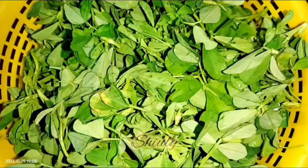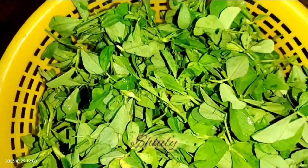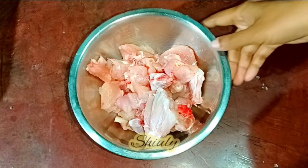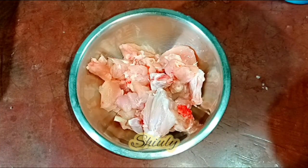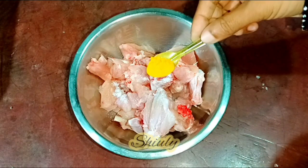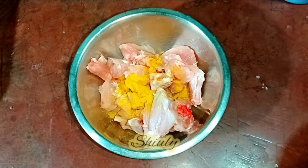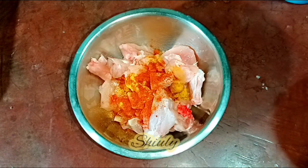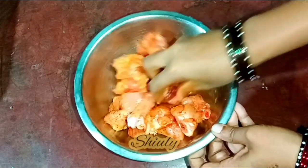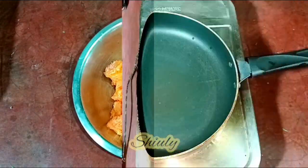Here I have taken half a bundle of methi, that means fenugreek leaves. Wash them properly and chop them roughly, not very finely. I have taken half kg of chicken, washed very properly, and now we need to marinate it. I am adding some salt, turmeric powder, and red chili powder. We don't need too many spices for this marination. Mix nicely so the spices coat the chicken well, and rest it for about 20 to 25 minutes.